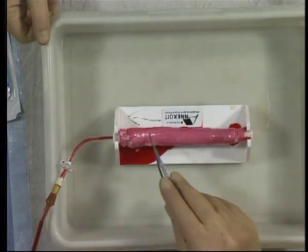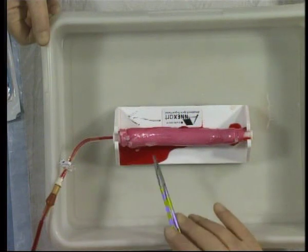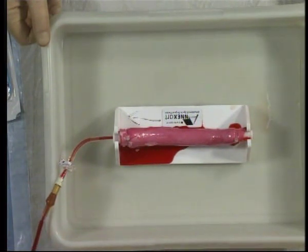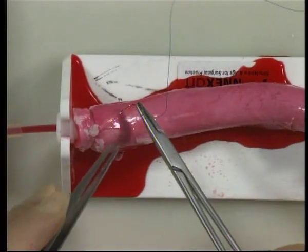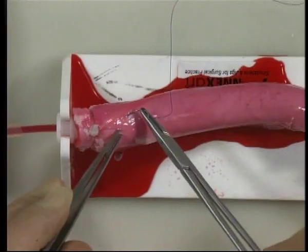Once you've established your perfused pig's aorta, the next stage will be to perform a purse string for cannulation. Using a 3.0 prolene, create a partial thickness aortic purse string of approximately 1 centimetre in diameter.